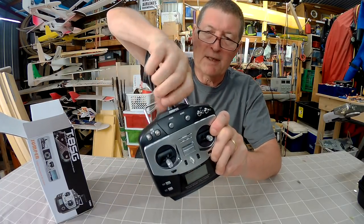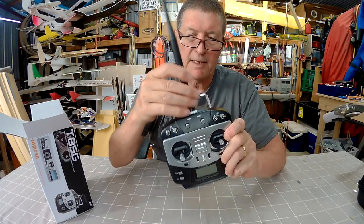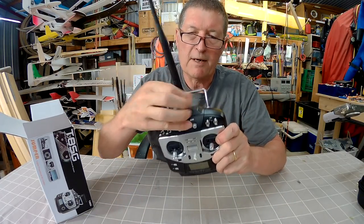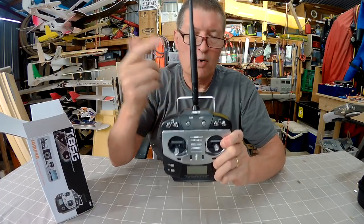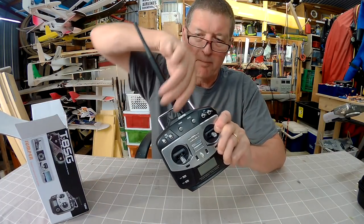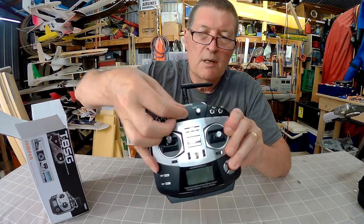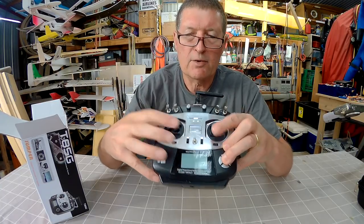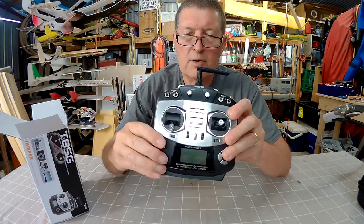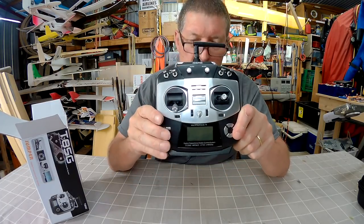It almost feels like a toy radio but let me tell you it's much much more than that. Number one — the antenna is removable. You can put a high gain antenna on if you want to for greater range, which is awesome. Even the Taranis radios don't have that unless you mod them. It has four 3-position switches, two potentiometers or knobs, the usual sticks, mode 2 thankfully, all the trims, and a nice little LCD screen.